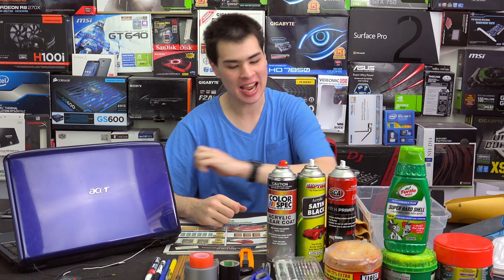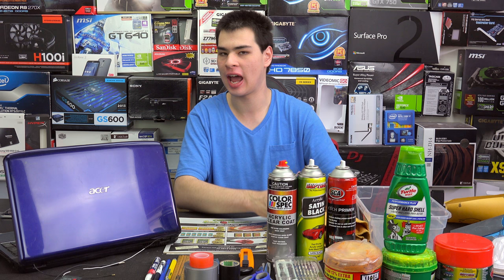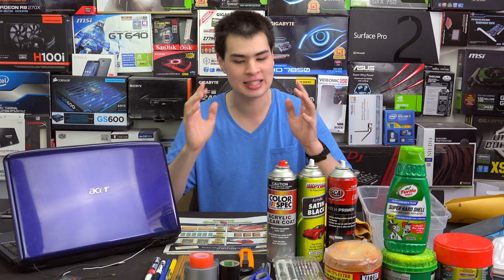Hey guys, CP Moddy here. Today we're here with something a little bit different — how to paint your PC. More specifically, we'll be covering how to paint a laptop today rather than a desktop. The ideas and concepts will be the same between the laptop and the desktop PC, but a few things will be a little bit different. Let us know down below if you want to see us do a full guide on how to paint your desktop PC, and what colour you'd want it to be.